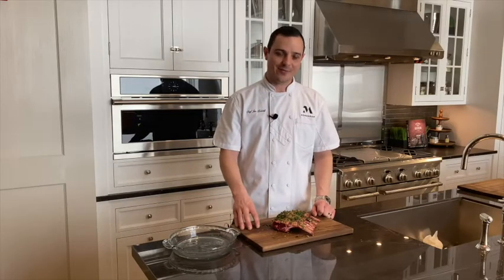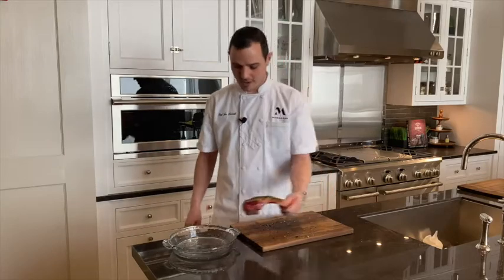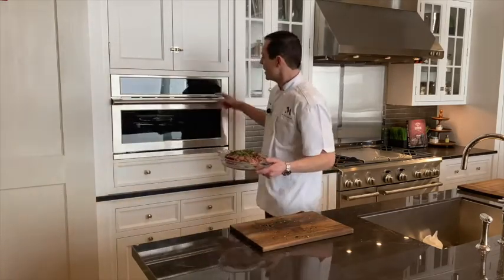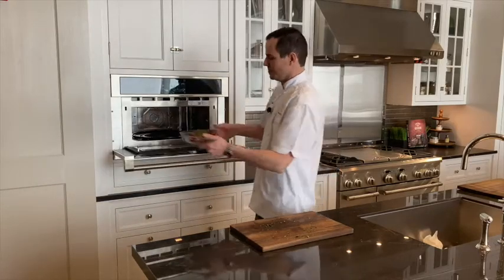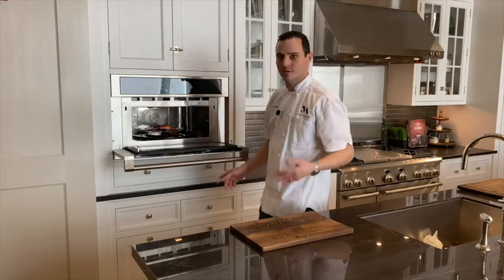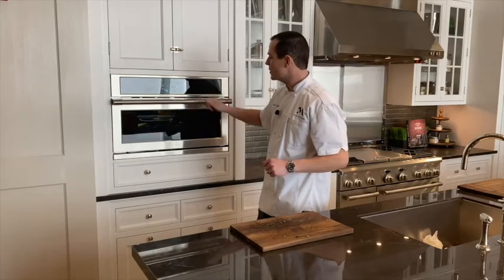Now that we have our rack of lamb all seasoned up, the process is now very easy. Go ahead and take that whole rack right into a glass baking dish — just makes the cleanup easier on the 5-in-1 oven. Next go ahead and open that oven door, and place the glass baking dish on one of the metal trays — could be the bake tray or the grill tray that comes with the oven.